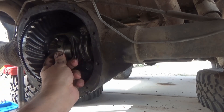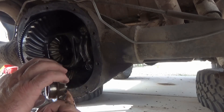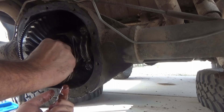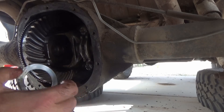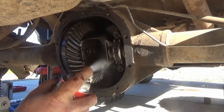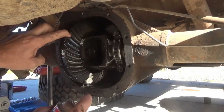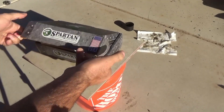Once the top and bottom spur gears are removed we can slide out the side gears. Those side gears also have a thrust washer or spacer that you'll want to remove. So in total you will have two spacers for the sides and two spacers for the tops — make sure that you have those accounted for. Then I spray brake cleaner over the whole inside of the differential to get rid of any metal chips or other debris.